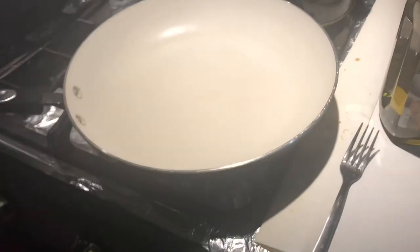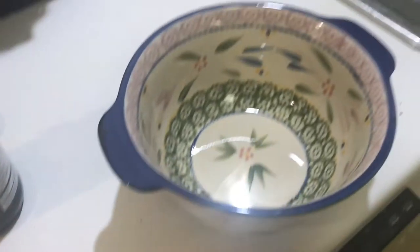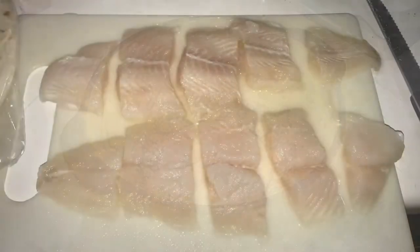Coming up here you see my large size pan, and the bowl I'm going to use to season my fish.